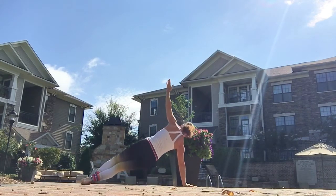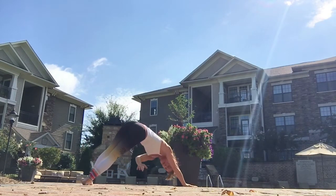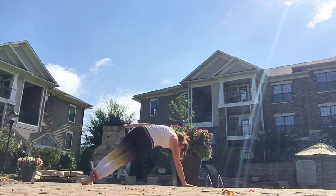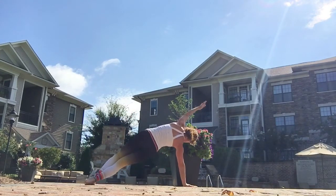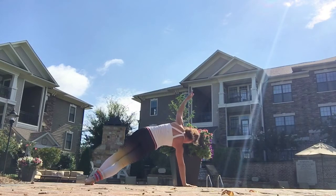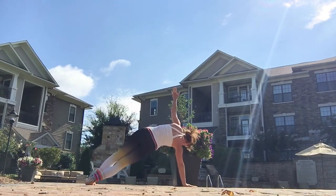And then side plank, then to the mermaid. Lower the hip, reach up to the ceiling, reach through. And lower the hip. Inhale. Exhale. Reach over the head. Arm up to the ceiling. Dive through and unfold.